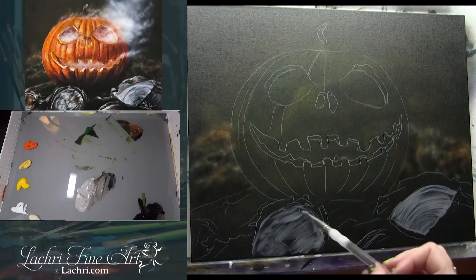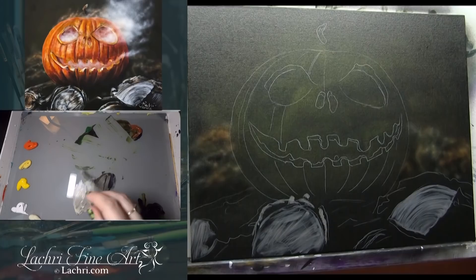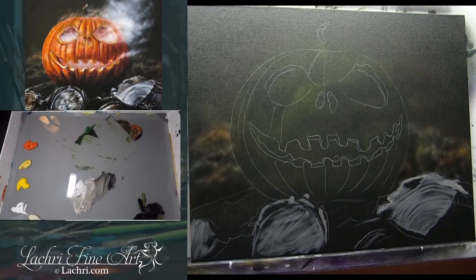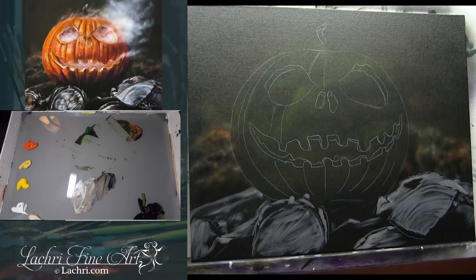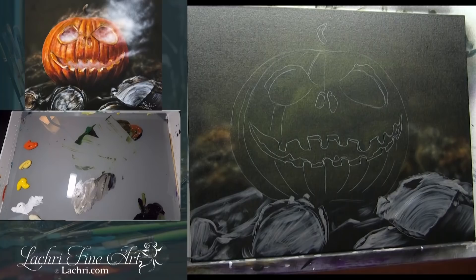I painted the bits of firewood white first, and then used transparent paint to essentially glaze color on top of it. It's just a lot easier than trying to mix the perfect color right off the bat. I've mixed unbleached titanium white with some black and burnt sienna — that reddish brown color — to make a grayish tone. It doesn't really matter what color exactly.